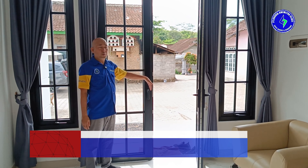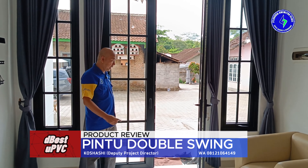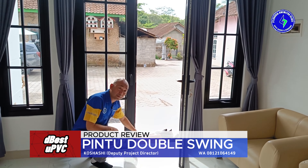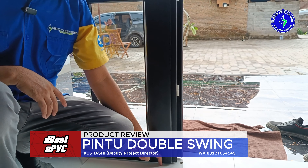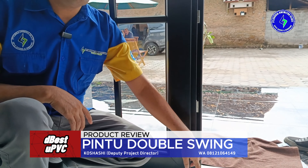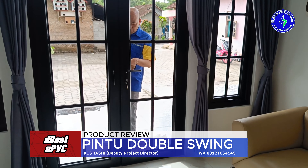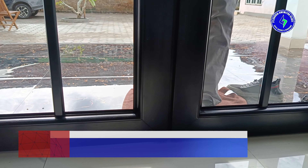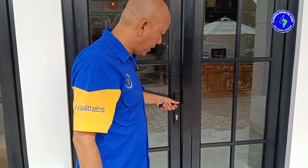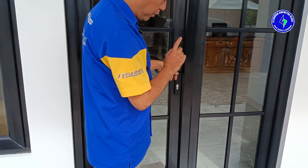Keunggulan dari sistem interlock plus ball ini sebenarnya lebih kepada sistem keamanan, selain kepraktisan buka-tutup. Pada umumnya pintu-pintu yang menggunakan sistem interlock dengan plus ball manual, dia bisa kelihatan di luar — dan itu tidak manis kelihatan, tidak aman, dan bisa dicongkel. Ketika tidak menggunakan interlock dan multipoint, daunnya pasti longgar dan bisa dibongkar. Ini lebih jelas lagi kalau dilihat dari luar. Permasalahan utamanya karena daunnya tidak rapat — dia menggunakan plus ball yang manual yang terlihat, sehingga sangat gampang dibongkar.